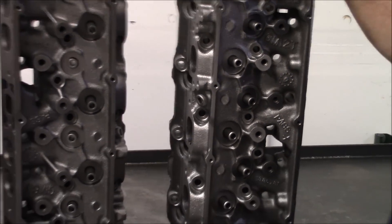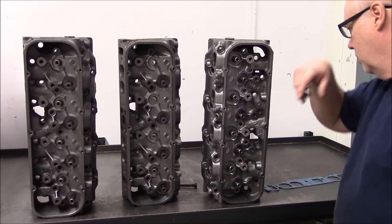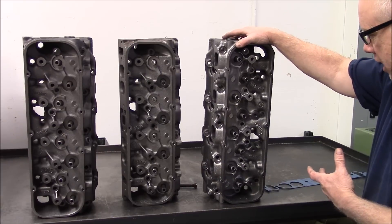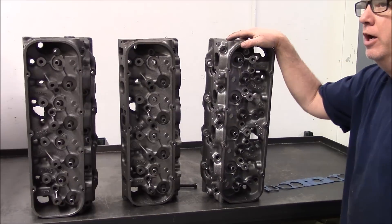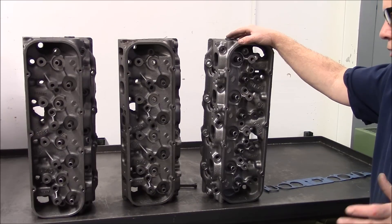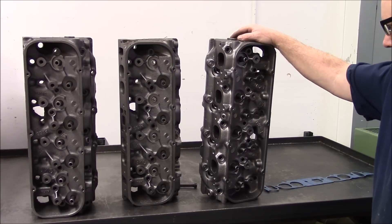If we were going to use a head like this, we would probably put in all new knocking guides and put a liner inside those. When we say K-liner, we mean we put a bronze K-line in there, then broach it to size and hone it to final size. We'll get into that later when we're machining the heads and show you exactly how we do that. There's a lot to it to get the guide right so we can get a really nice valve job.